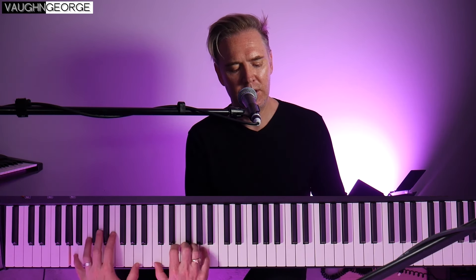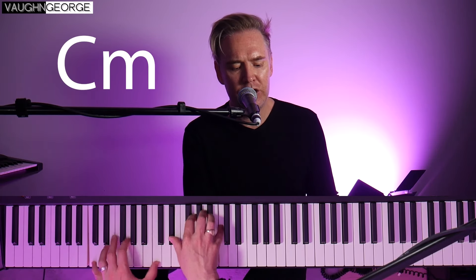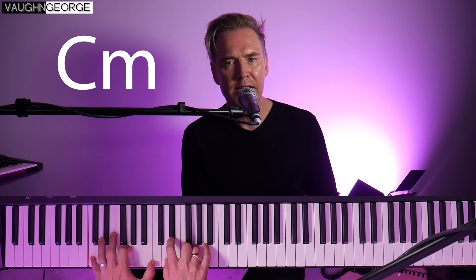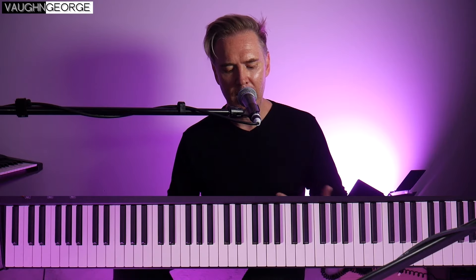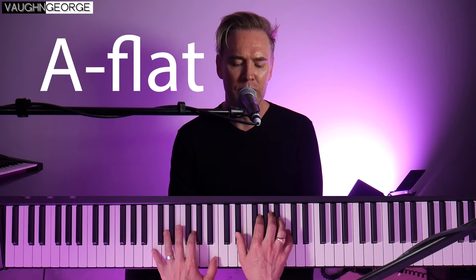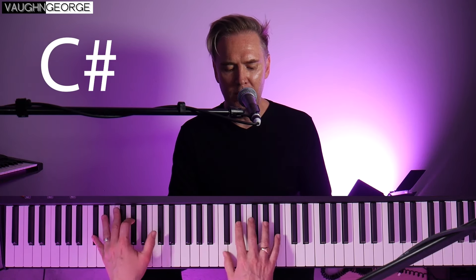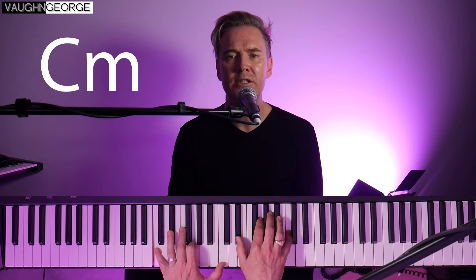We're then on to the second verse. That time around it's just that one verse, and then we're straight into the chorus again: 'I would lose my way again, be led hopelessly astray again, just so I can pray again, for the mercy in you.'